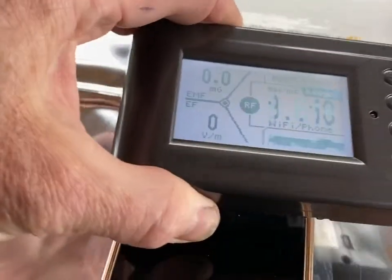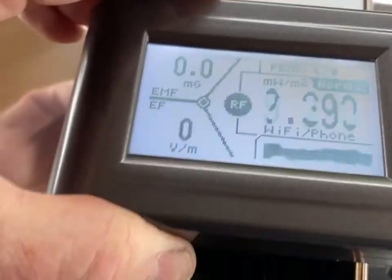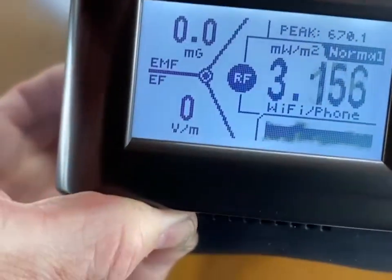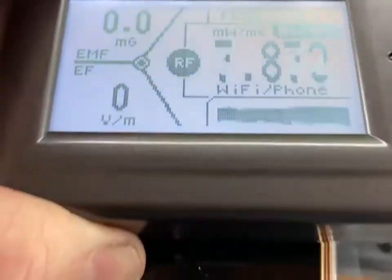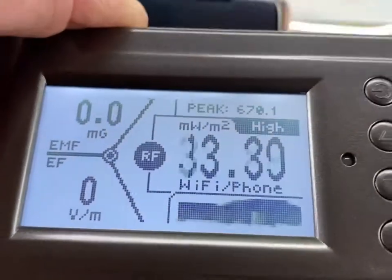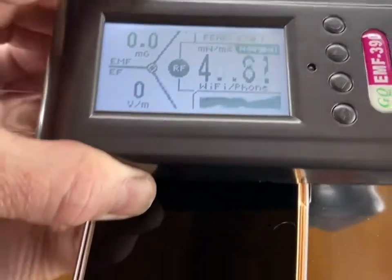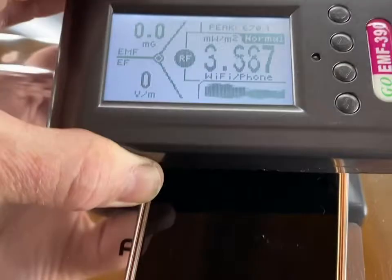Let's look at the regular amount of radiation coming off the phone. It varies because the phone's not always sending out a consistent signal, but you can see it's anywhere from 3 to 47-ish, and there's a 52. But generally, if you just hold it above the phone, you're only going to get between probably 6 and 40.